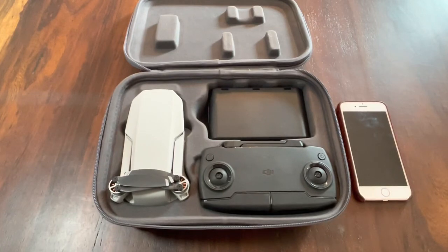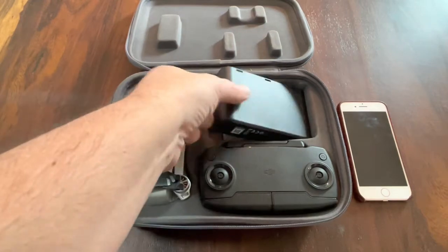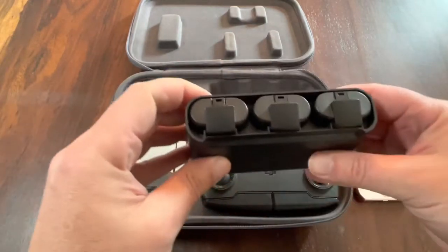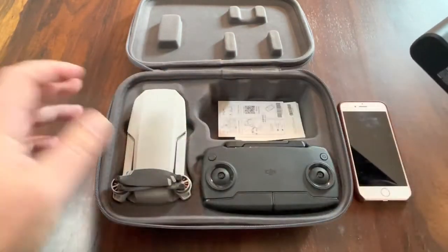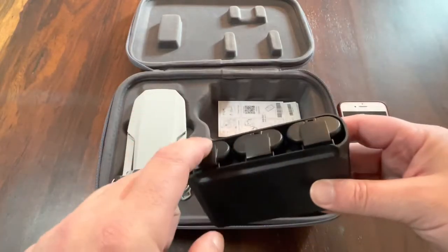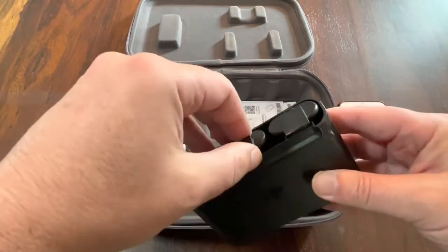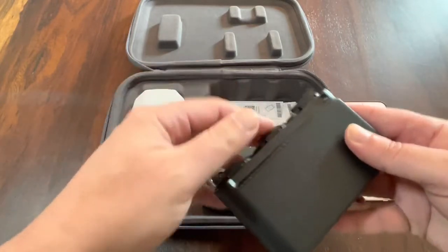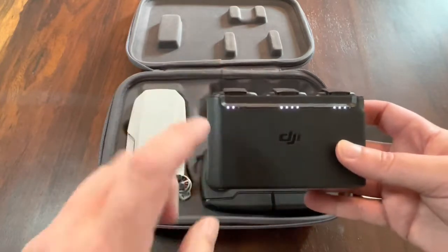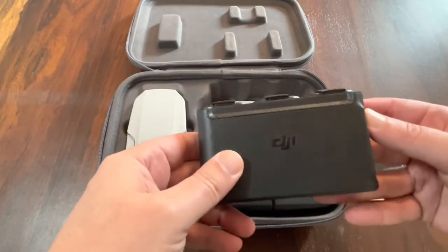When you get the Mavic Mini, you're going to get the case, you're going to get the drone itself. This is going to be your battery pack — there are three batteries in here. The Mavic Mini will go for about 28 minutes in the air per battery, which is nice. The batteries simply just pop out of the case and into the back of the drone, and it's got these LED lights that tell you how much charge is in each battery.